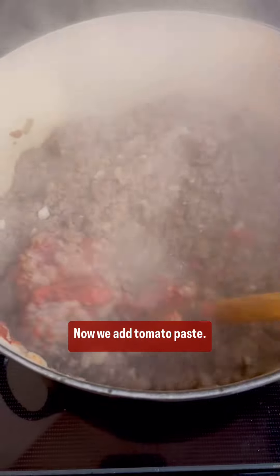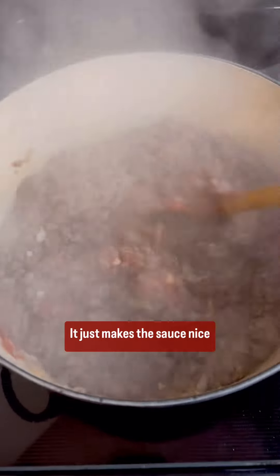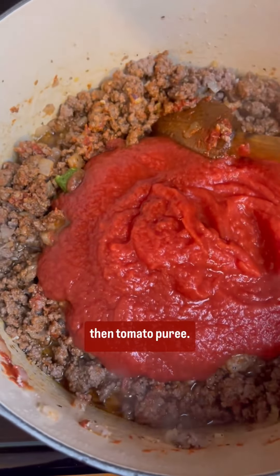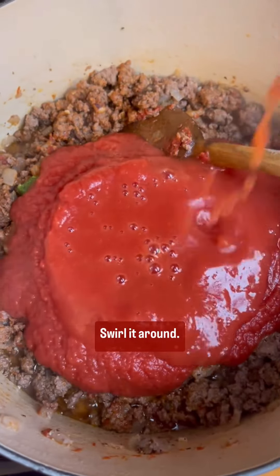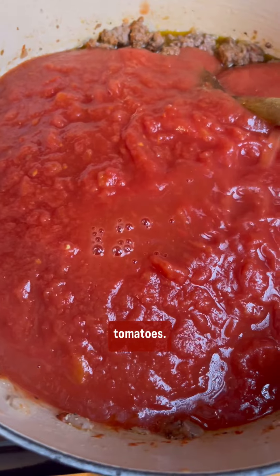Now we add tomato paste and cook it until it loses its bright red color — it just makes the sauce nice and thick. Then we add some basil and then tomato puree. Add some water into the can, swirl it around, get it all in there — we don't want to waste a thing. Same for the ground peeled tomatoes.